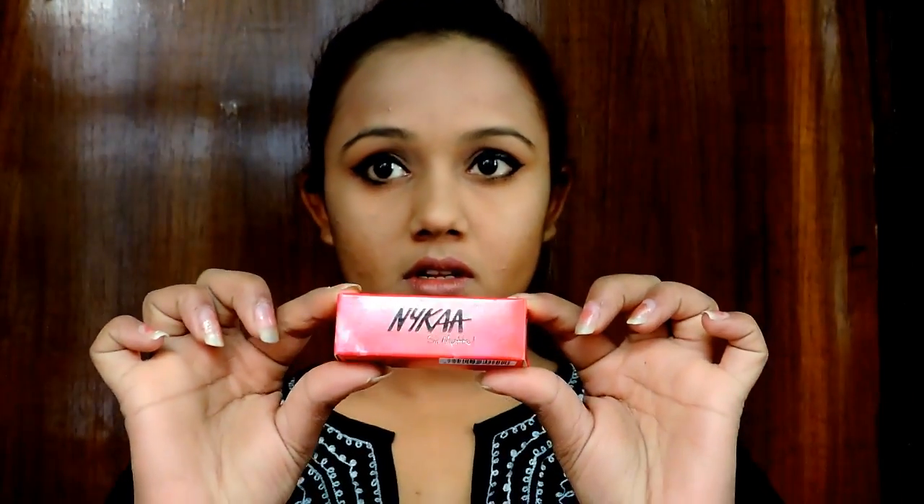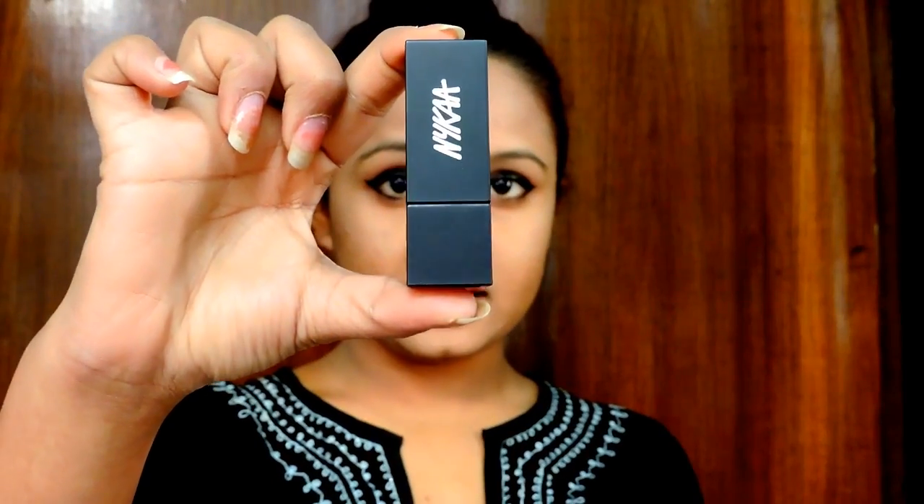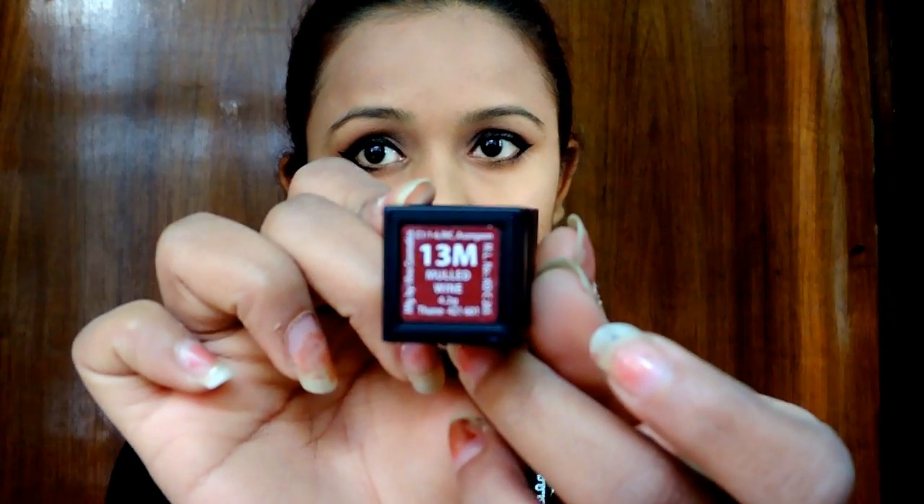Coming to the packaging, it comes in a small cardboard box with 'Nykaa So Matte' printed on it along with the color name. When you open the package, you have a very sleek-looking lipstick, about this size, with 'Nykaa' written on it and the color code. One thing I found very different about this lipstick is that it has a magnetic clasp.